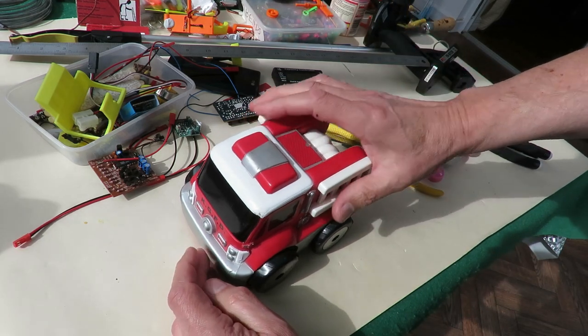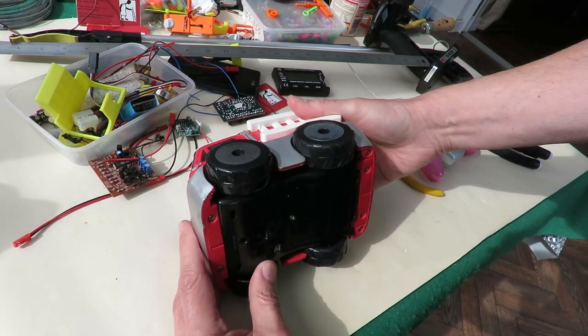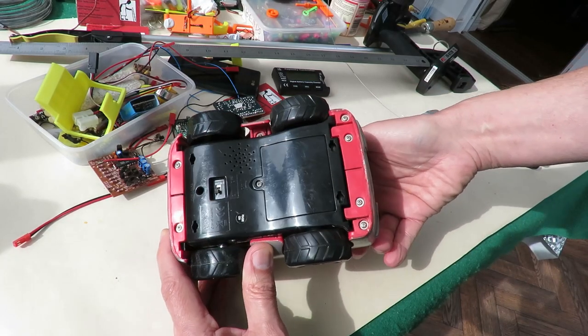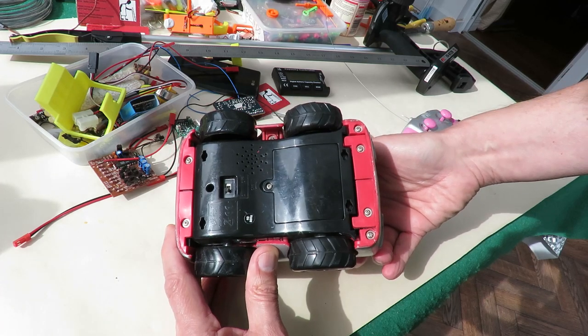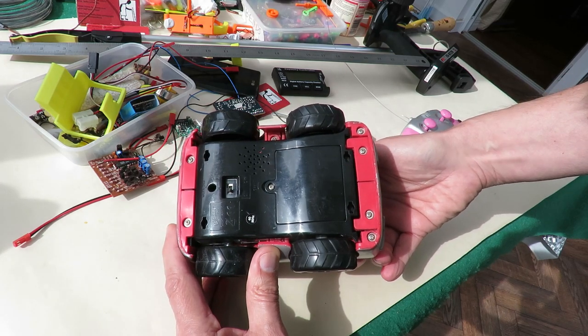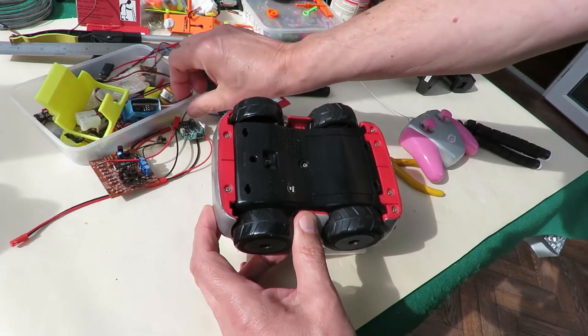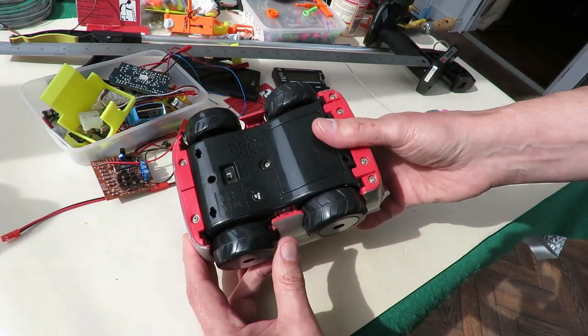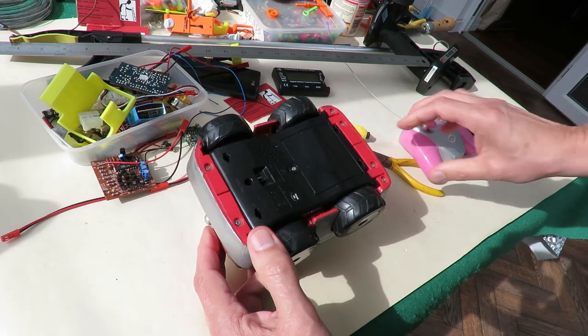I've had ones like this before and I think I have got a transmitter that does work tucked away somewhere that does actually match up with these. But I'm gonna take it apart anyway. I might swap out the receiver for one of these other ones or I might do something silly with it. We'll have a look.